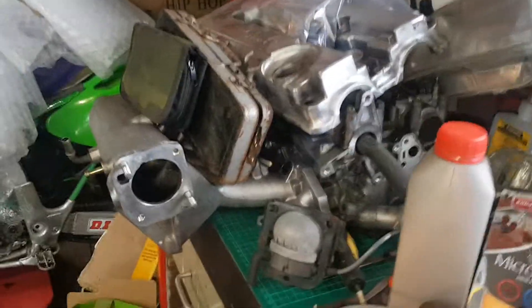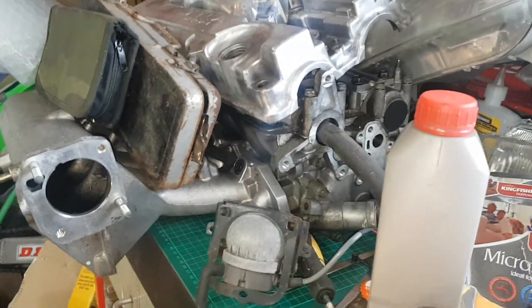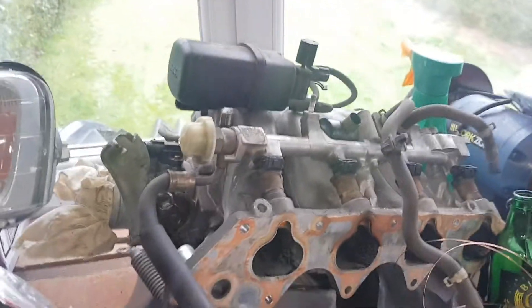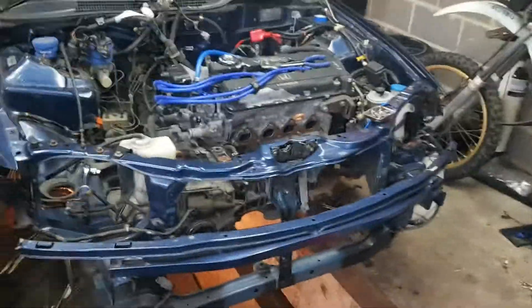That's the Type R intake manifold I'm going to be using, with the Type R head which still needs to be built. This one's off the B18C4 — that's the GSR in the States — and it's got these IABs, a dual-stage throttle body, which I don't want to run. Going for the poor man's Type R build.